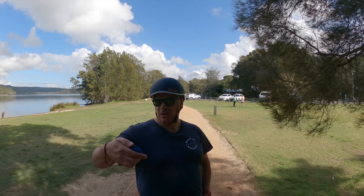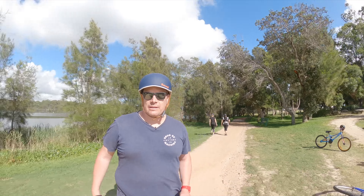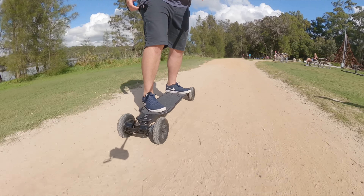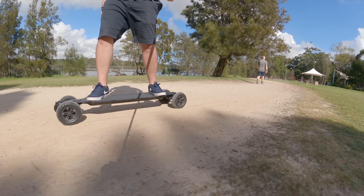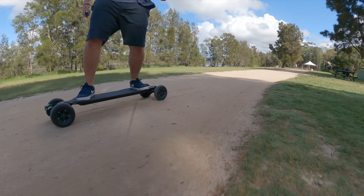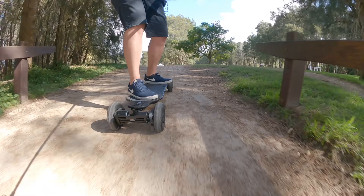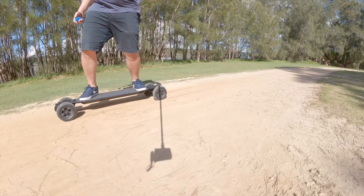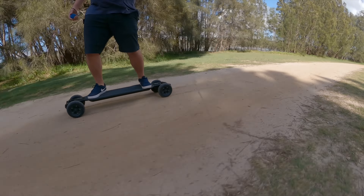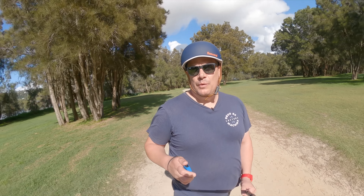We are in speed mode four on 95% battery — not full but pretty close. We've got the all-terrain wheels on and we're going to see how well this board performs. Sitting at 32 kilometers per hour and it feels very smooth. The wheels feel a lot smoother off-road than they do on road. With those knobbly tires you get a bit of vibration on sealed road, but on this stuff it feels like you're on ice — lovely, very smooth, not bumpy at all.